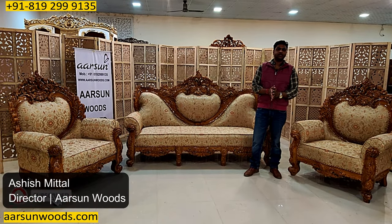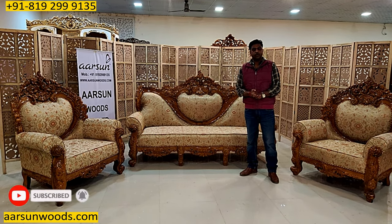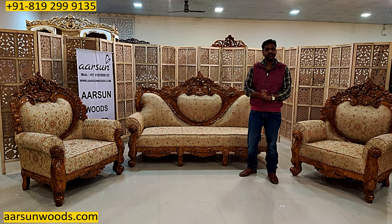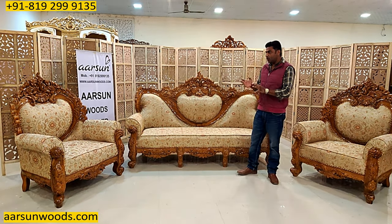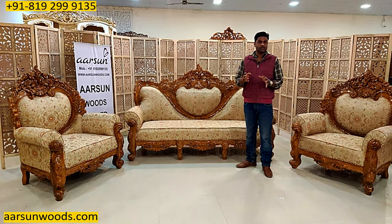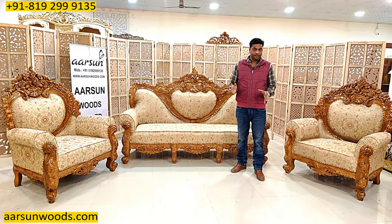Namaskar, Ashish Mittal again from Arsene. Friends, our units are not cheap. We don't make cheap furniture as I mentioned earlier, and whenever you are spending so much money to get something for your home, you want to keep it for a long time.